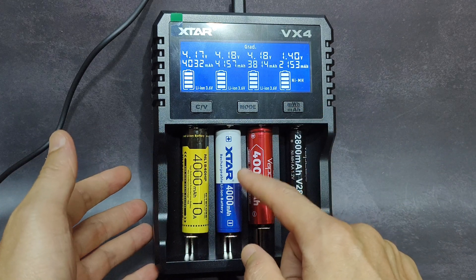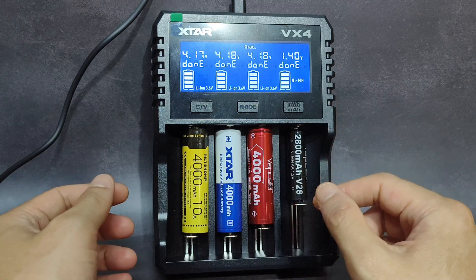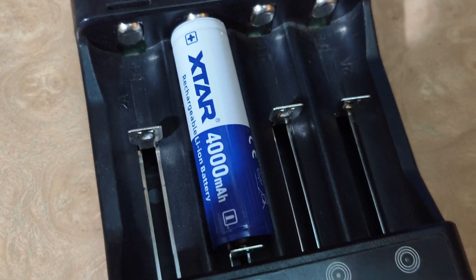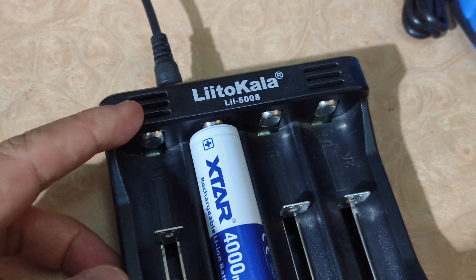Let's go to the other battery. I have two batteries — the other one is in the LiitoKala charger. This is the second Xtar battery, and I'm testing it with the LiitoKala LI500S charger.